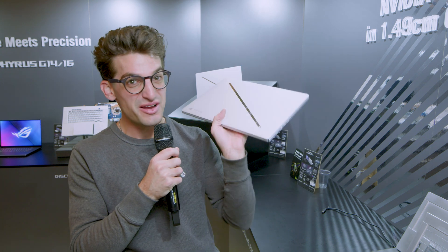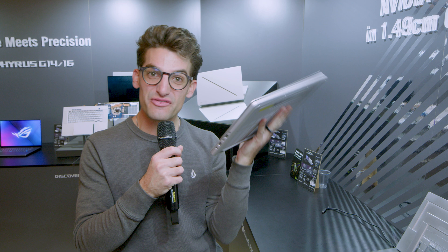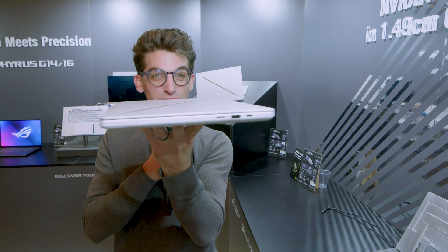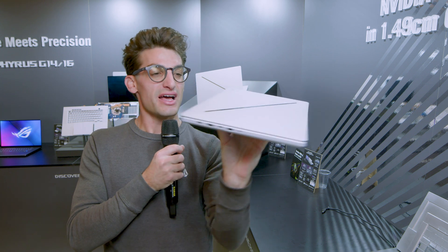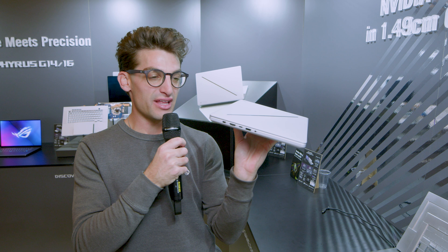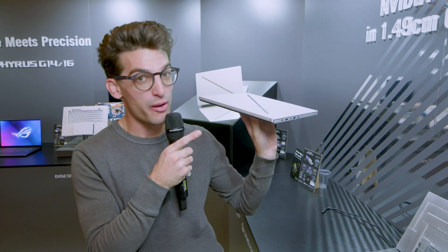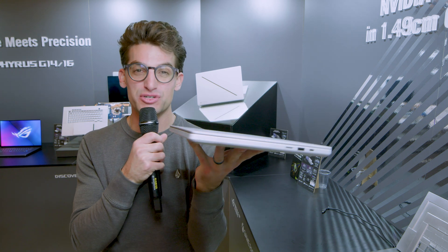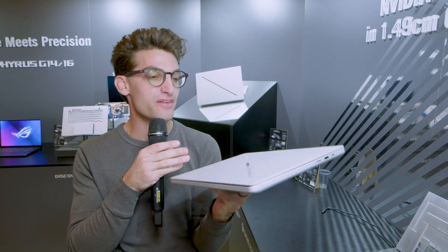There's been mixed emotions here, even at the booth, just talking to different people about this new redesign. I personally like the design — it seems much more uniform. There's less of the gamer vibes, which for me personally I like. I don't like the big chunky back bezel, and that was one of my complaints about the G14. The fact that they've slimmed this out and created a much more sleek design, I'm a huge fan of.